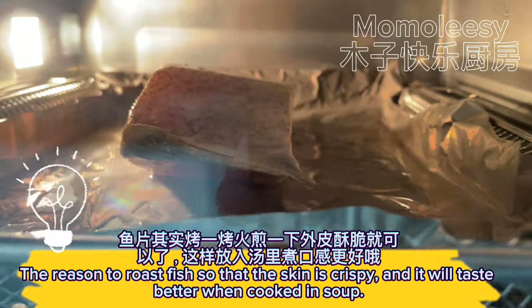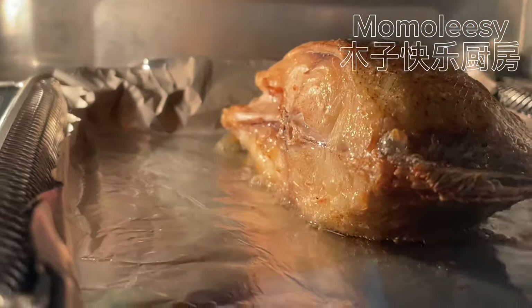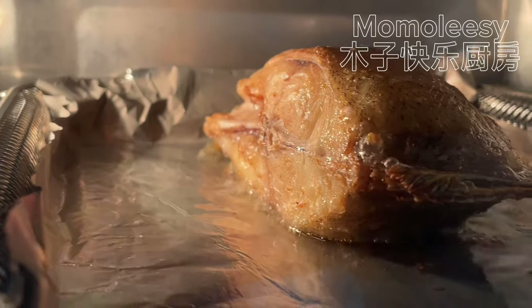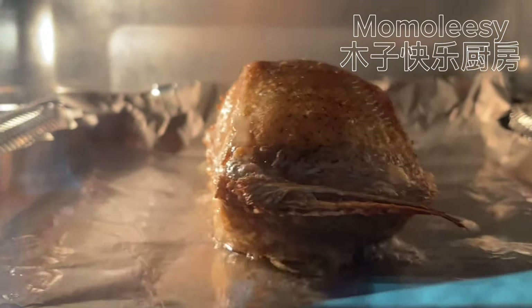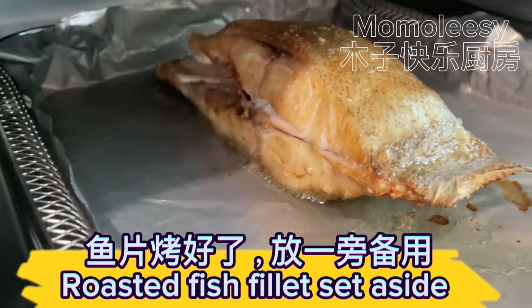The reason to roast the fish is so that the skin becomes crispy and it will taste better when cooked in the soup. Once done, set the roasted fish fillet aside.